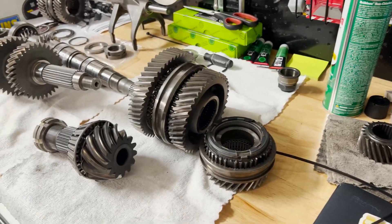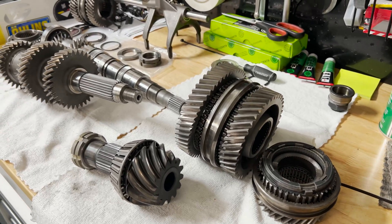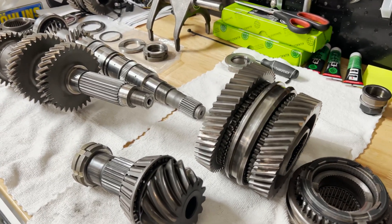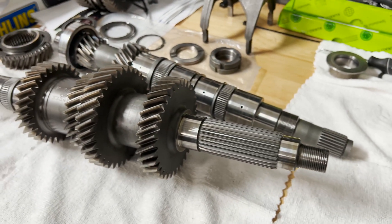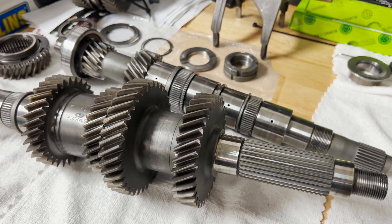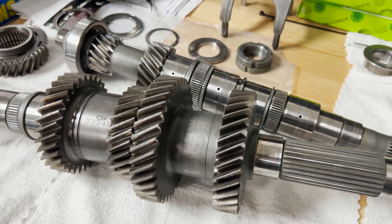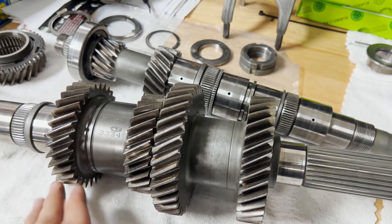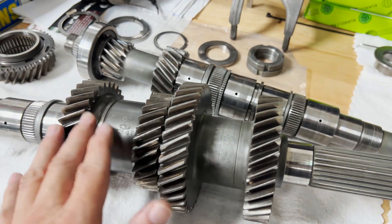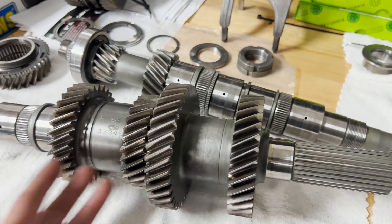So what does that mean for this transmission? Overall, it's not salvageable — it is done. This is a textbook case of not filling your transmission with the right level of oil. You can quite literally burn and ruin your gears. These gears are toast; they are not smooth anymore and can't rotate freely like they used to.